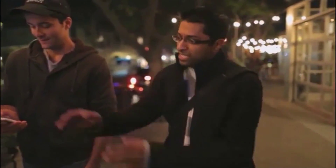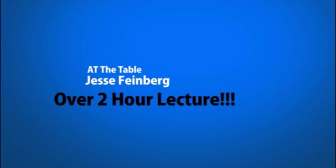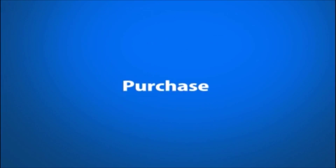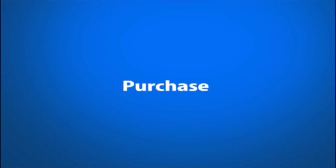Oh my god. And then we actually go over and we critique those videos, and we make sure that we cover all the little bits and pieces of everything so that you guys can learn these tricks perfectly. I've never seen this at all in my life. This is the real deal. This is magic. Join me live at the table with Murphy's Magic and Jesse Feinberg.